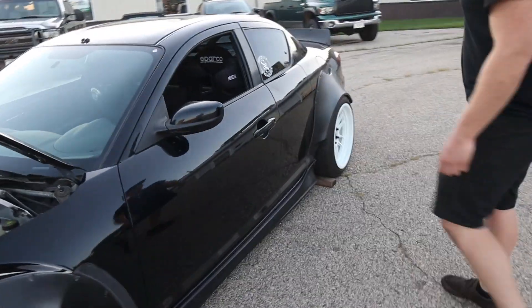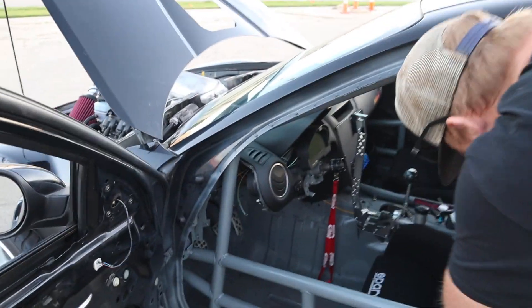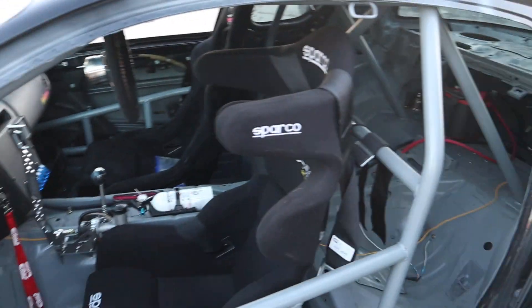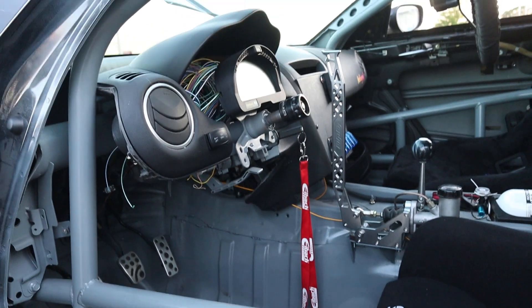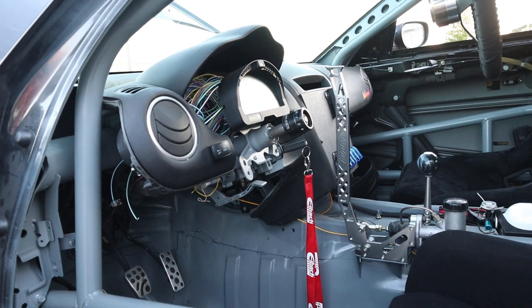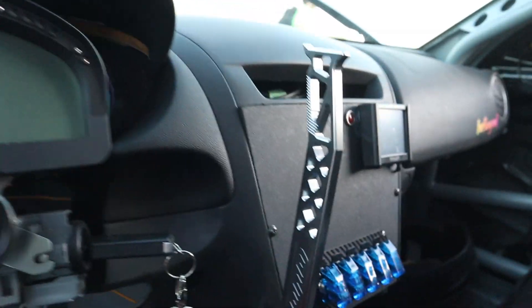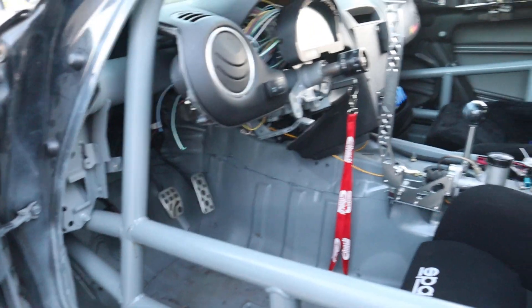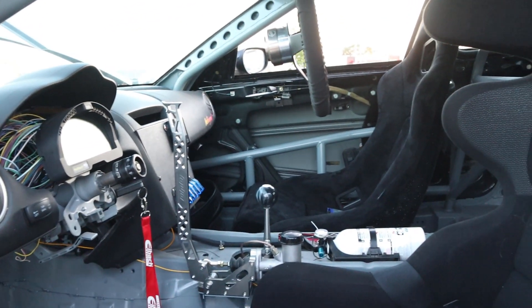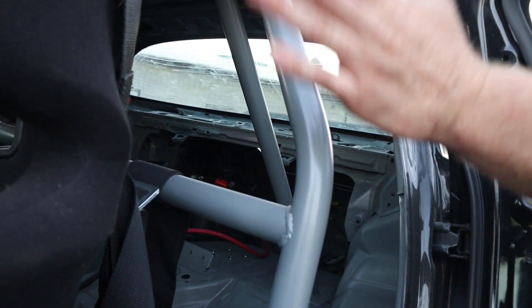Interior-wise, I did a full roll cage by myself. Look at that messy wiring — we don't have to worry about that yet. Obviously Haltech IQ3, it's running on a Holley ECU standalone. Then we have a DND Hydro, Sparco quick release, all that good stuff.